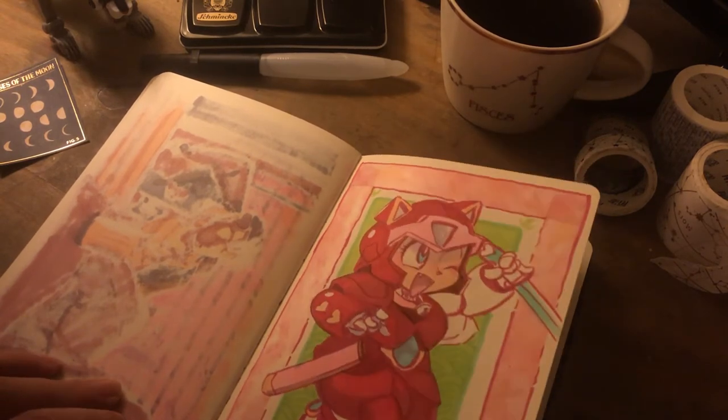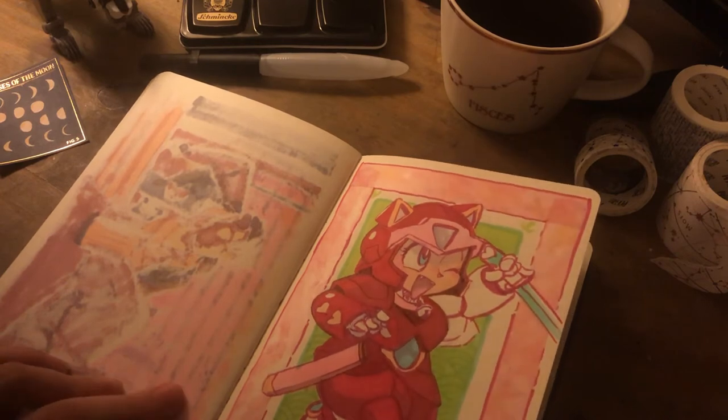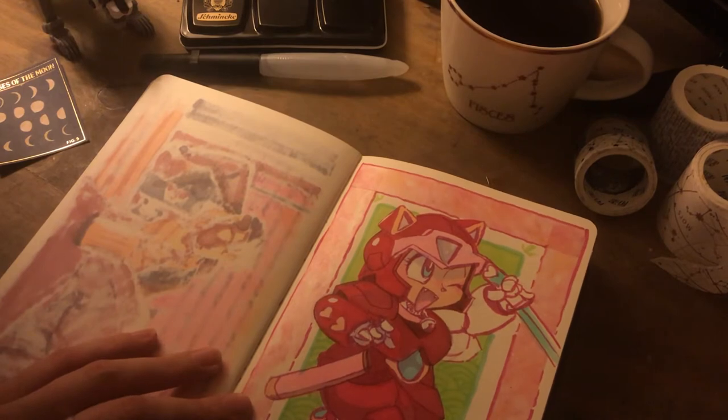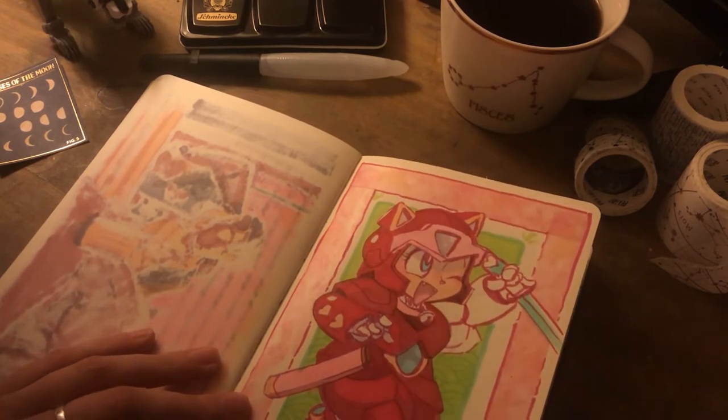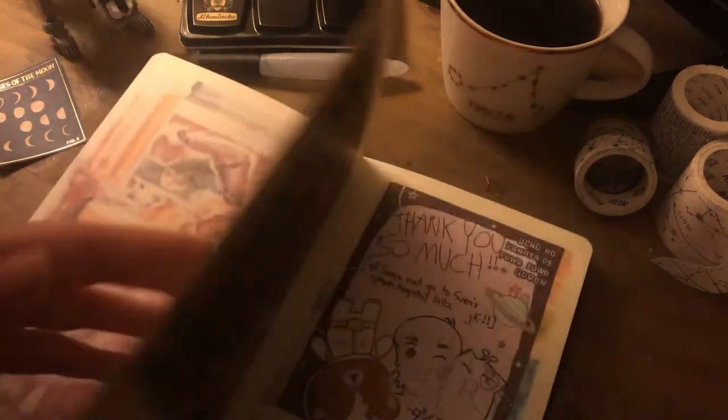When, years later, talking to friends about what cartoons did you watch, every time I brought up Samurai Pizza Cats, I used to get looked at as if I'd made it up, and they'd be like, what?